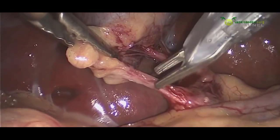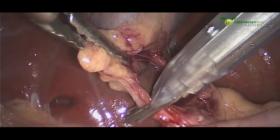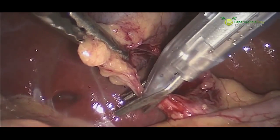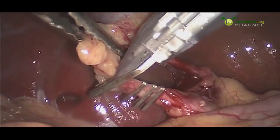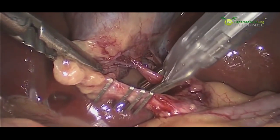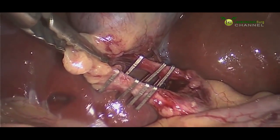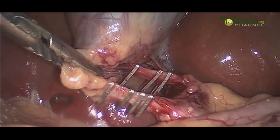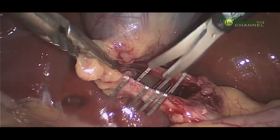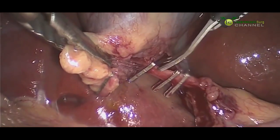Now that we have clearly identified the cystic artery and the cystic duct going to the gallbladder, we'll start clipping these structures so that we can divide them. We always like to clip first and then divide — we don't want to create any bleeding or bile leaking by cutting first and then clipping second. Now that they're clipped, we'll go ahead and divide the cystic duct and then the cystic artery.